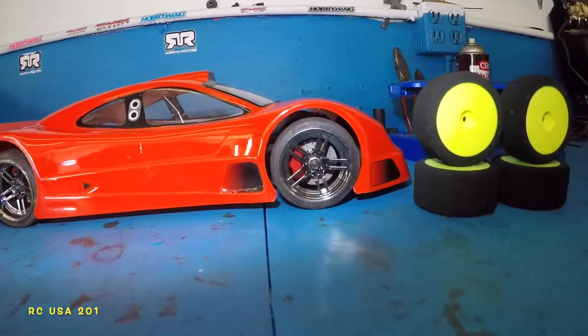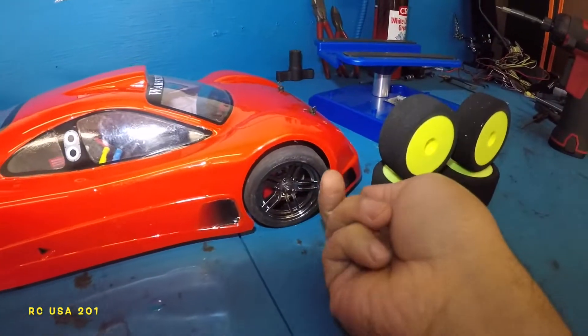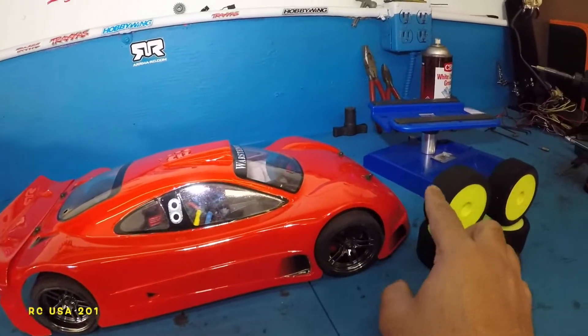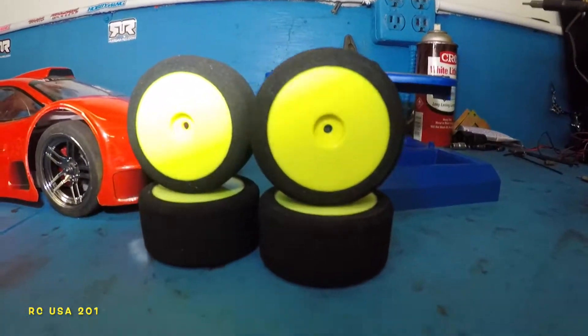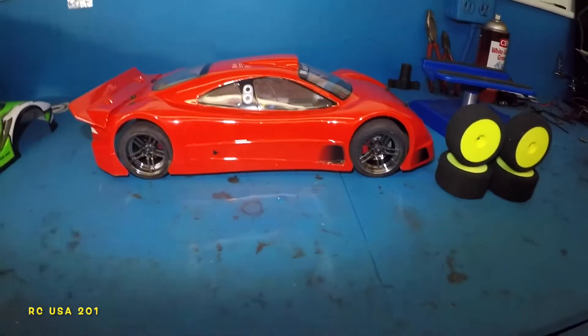Alright guys, the car is all set up. This little bit of touching here is no problem. I'm going to push the posts up a little bit. Took off these from the front, got the clips on. Beautiful. And we got our foam tires right there — the racing tires. We're going to swap them.